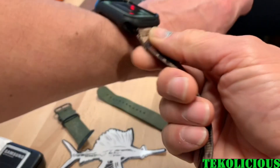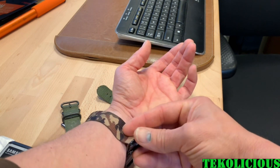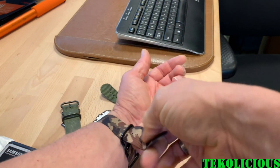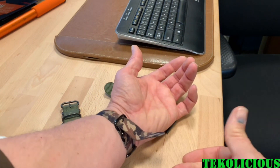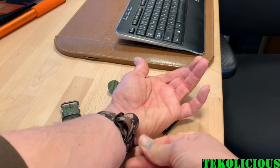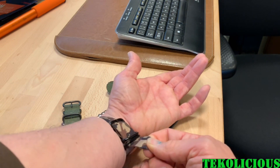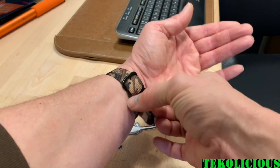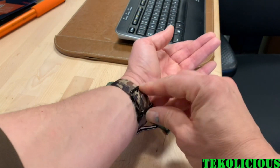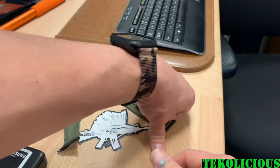As far as putting the watch on with this kind of band — and I'm doing this behind the camera, so just be patient — you get it through the hoops, get your buckle in, and then these two hoops, if you've never used this type of band before, you push it through the two hoops, pull it down, and they kind of tighten up. Then you just take this front hoop, bend it forward, and slide this through. I really like how this watch fits and how it goes together. It's been nothing but awesome.